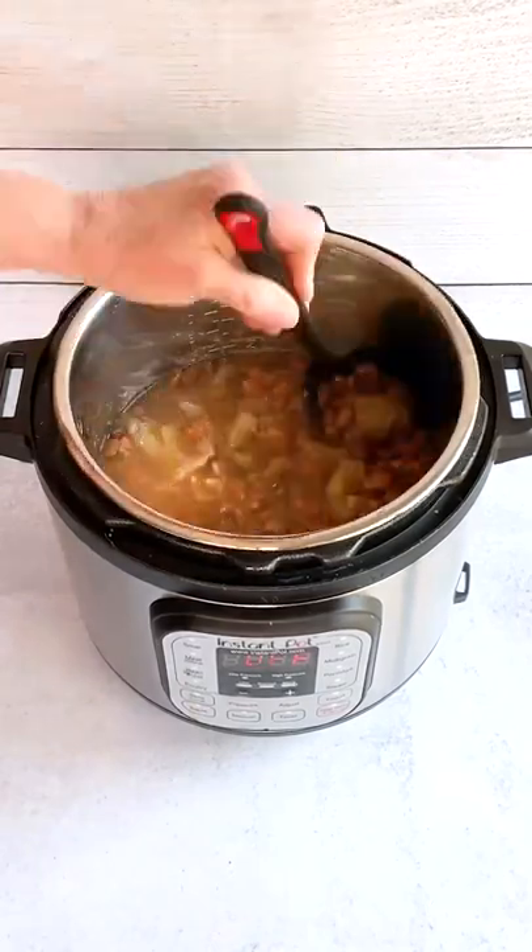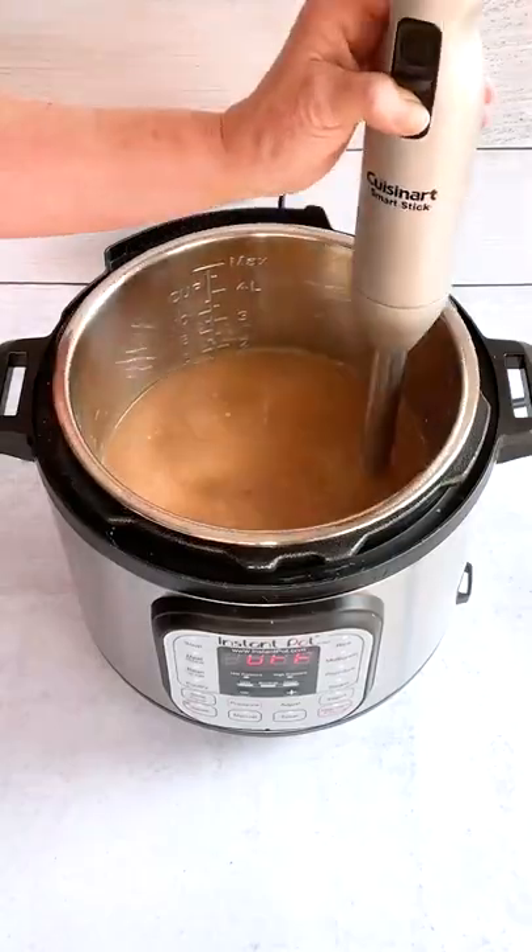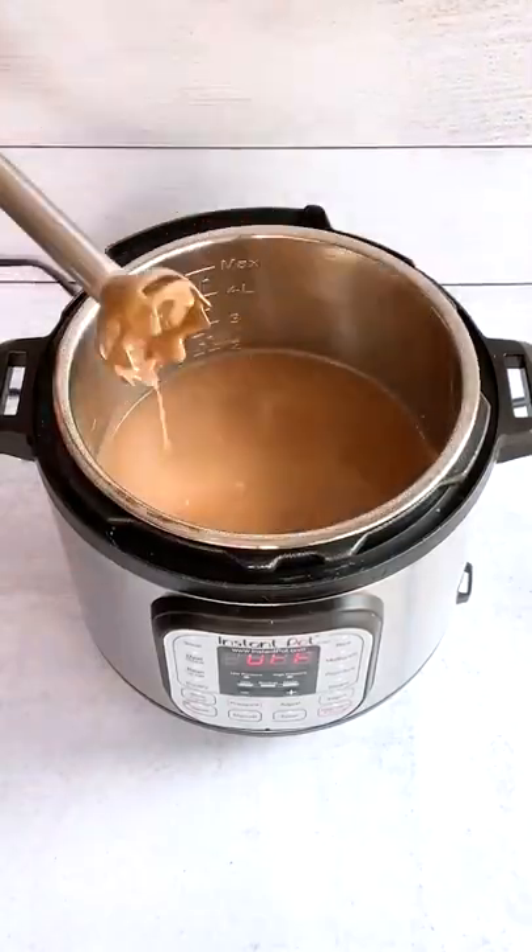Allow to depressurize normally and remove the lid. Stir to combine the ingredients and remove about a cup of the liquid. Process with an immersion blender until smooth, and enjoy!